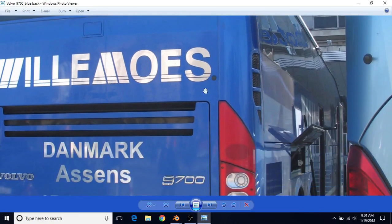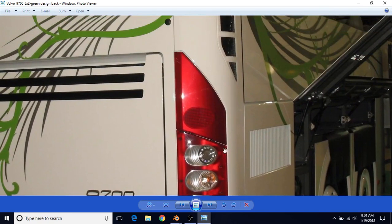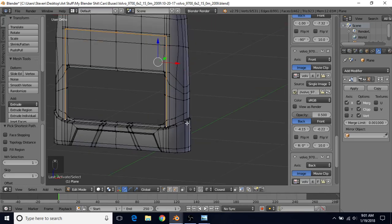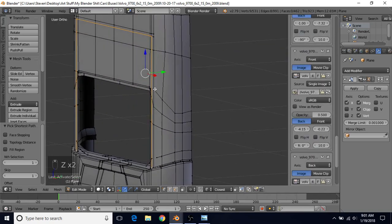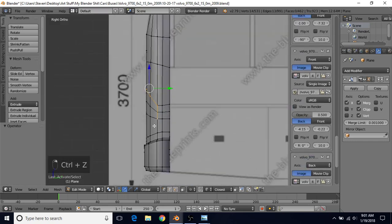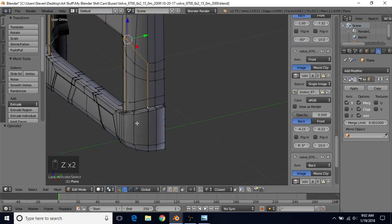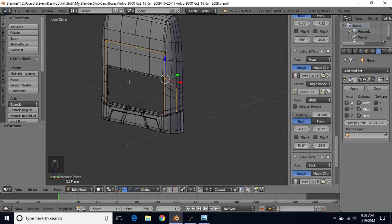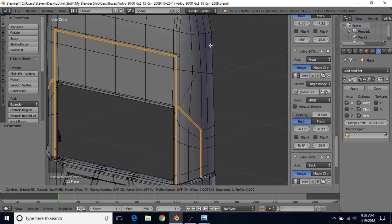We also need the ones that go across and then down - you can see on this one that it's actually creased in this area with an inset, so we need to select those as well. Go across the light - in side view with Z for wireframe you can see where the vertices are. Hold Shift and select these vertices that are part of the light. This one is part of the bumper, not the light, so just select all the light vertices. Once you have all those, do Ctrl+B.